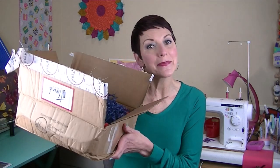Hi everyone, welcome to my channel, Andra Makes, and it is Happy Mail Day. I'm going to be unboxing the May Thread Crate Box, so let's get to it.